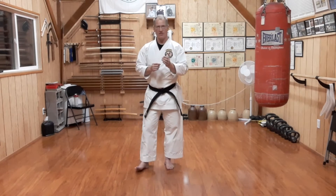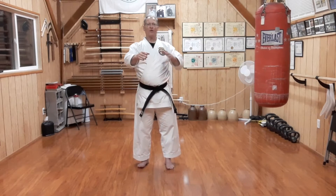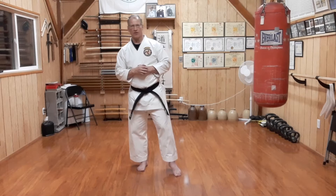Also remember that each of the Sedokan Yakusoku is just the irimi, or what's known as the entry technique, which then would be followed up with other things.